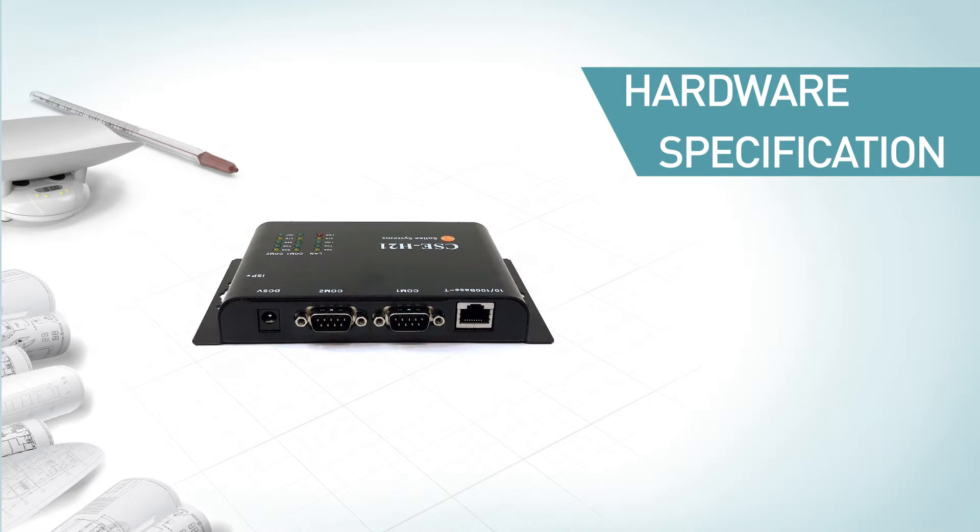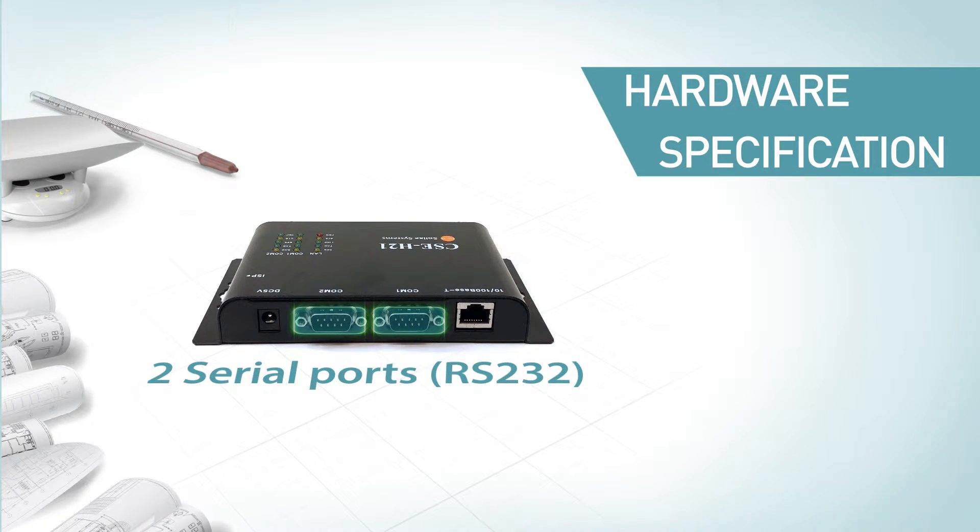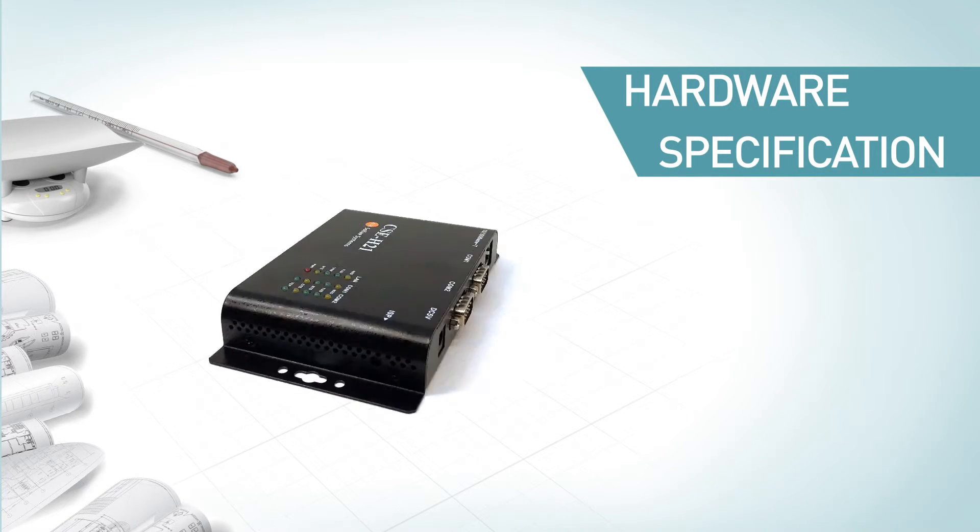It's equipped with two RS-232 ports with D-sub connectors. These two RS-232 ports are electrically isolated. For each serial port, it allows linking to one TCP/IP connection. Thus, users can use CSC-H21 to establish two different TCP/IP connections simultaneously.